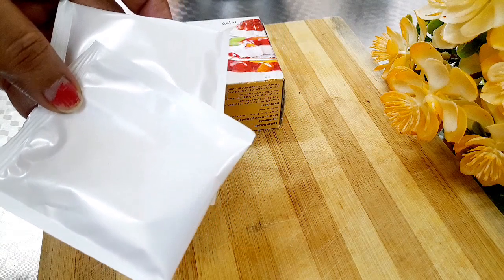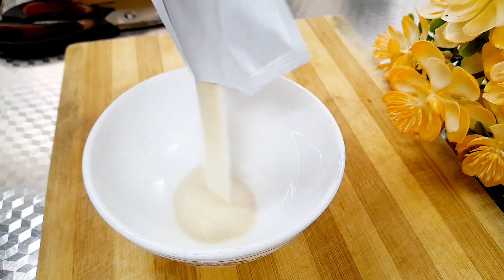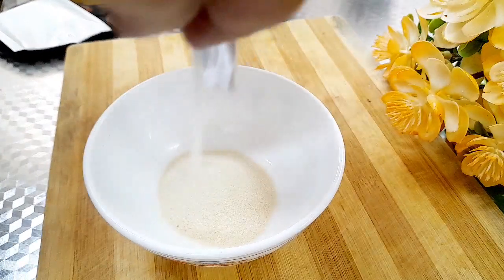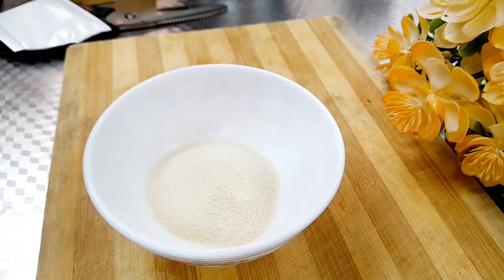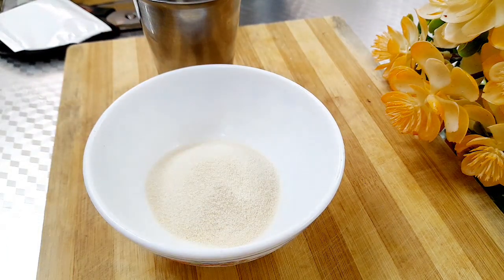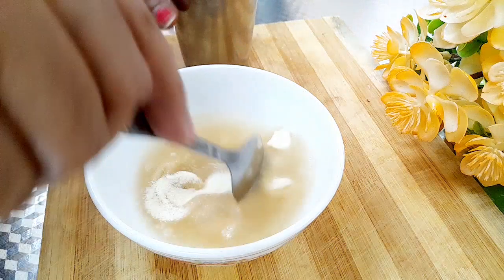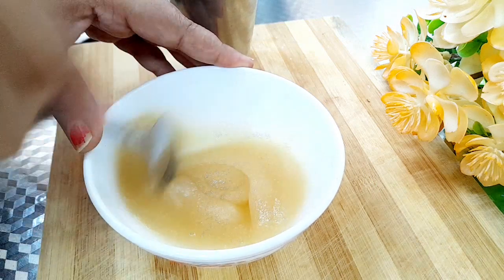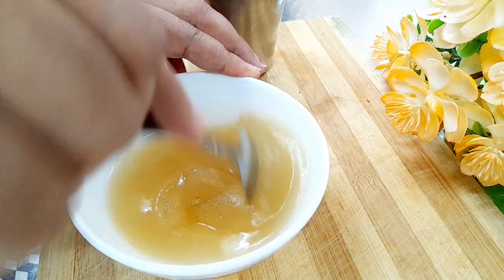I am going to make a pudding. I am going to mix the gelatin powder in a small bowl. I will mix it all in.